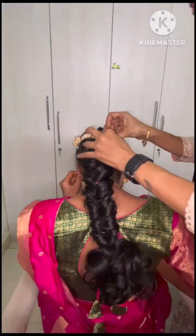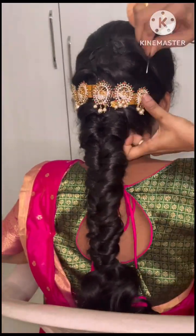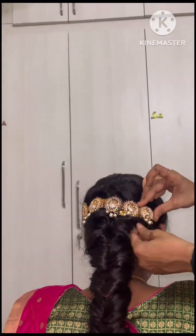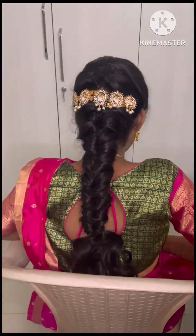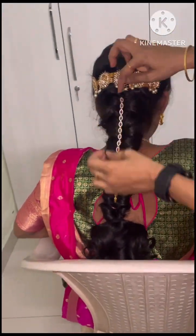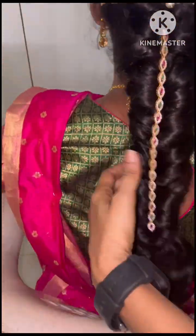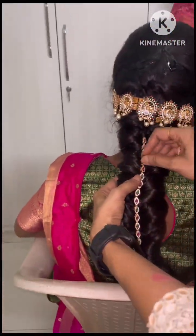I'll put a small gold necklace. I am going to make a look like this — a necklace and a neck chain. I am going to hang the hair and hang the U pins, then make a clip in the middle.